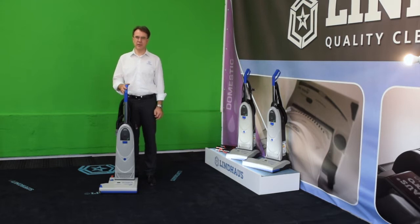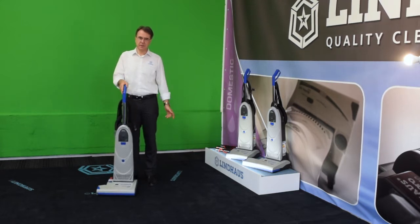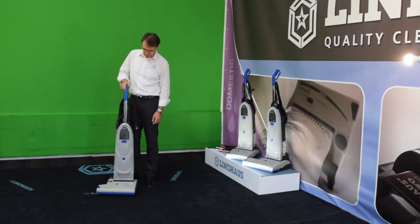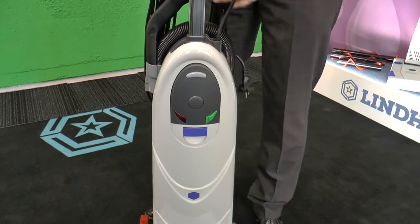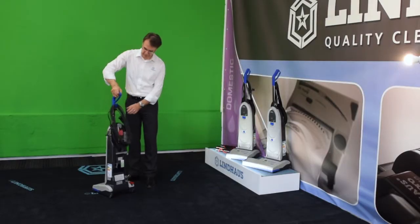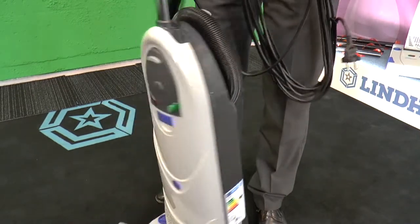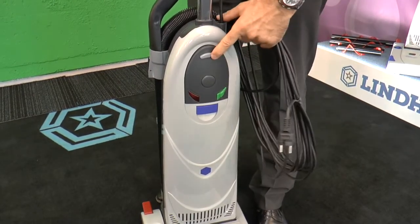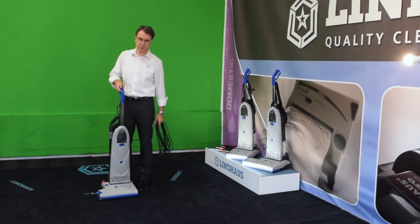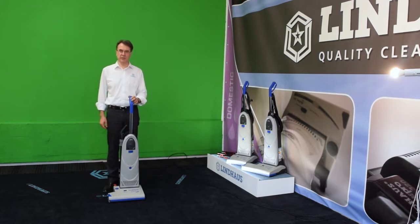Let's start with the full presentation of the Dynamic line. I take the intermediate size machine, the 380, because the functions are the same. To put the machine in working position, press the button and lower the telescopic handle. This allows you to unlock the cable. Obviously this hook should be closed. The height of the handle is adjustable according to the person's height. This is my ideal position.